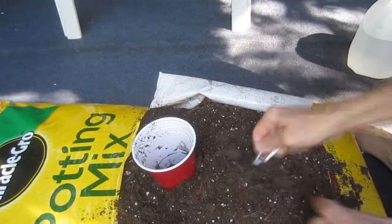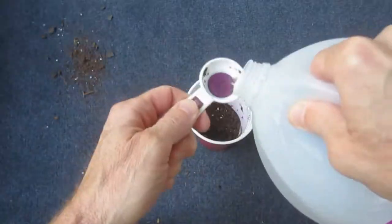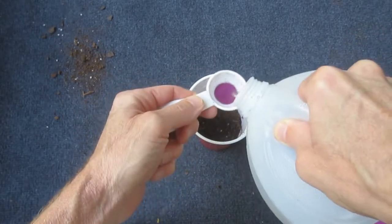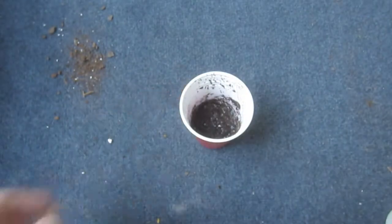To start, measure eight level tablespoons of soil or potting mix and place it into the mixing container. Next, add eight level tablespoons of water.